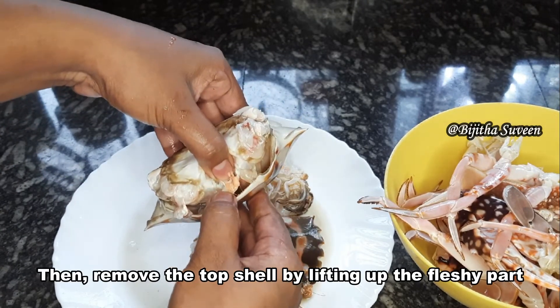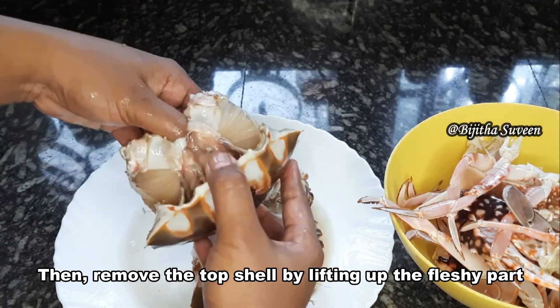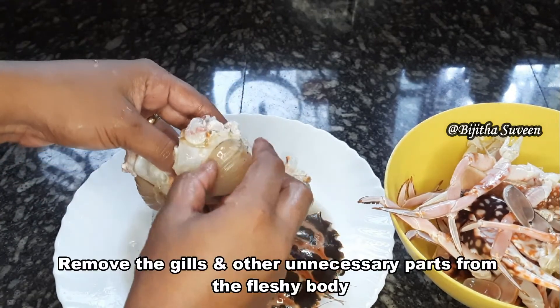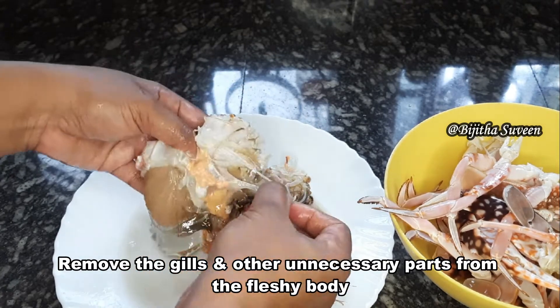Use the brush to clean it. You can clean it with the brush.